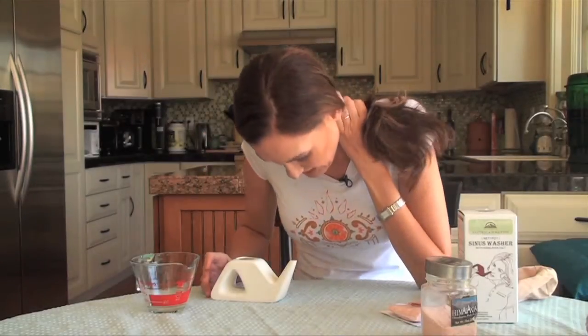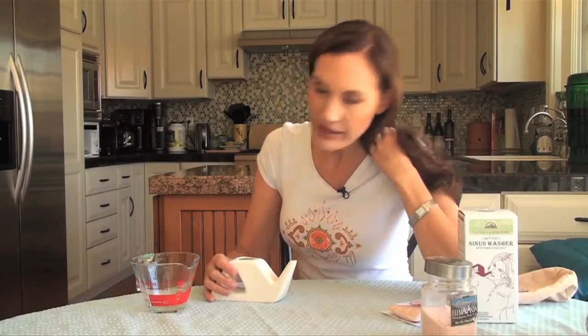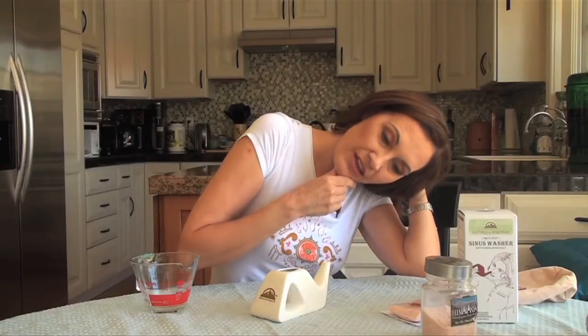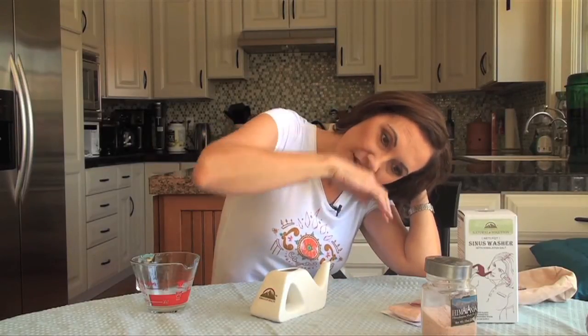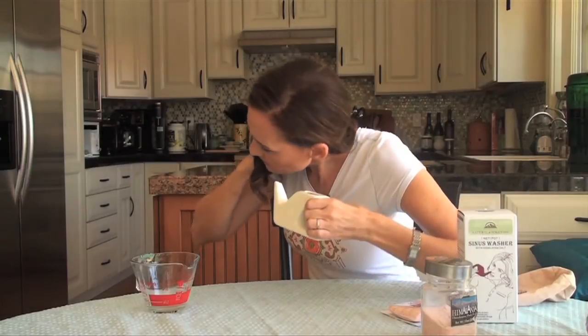You'd typically do this in your bathroom. What you do is lean your head forward so your chin and forehead are lined up, then tilt your head to the side. You pour the water into one nostril and it comes out the other side. Keep your head straight like this, pour it in, the water comes out, then turn and do the other side as well. This cleanses the whole sinus cavities.